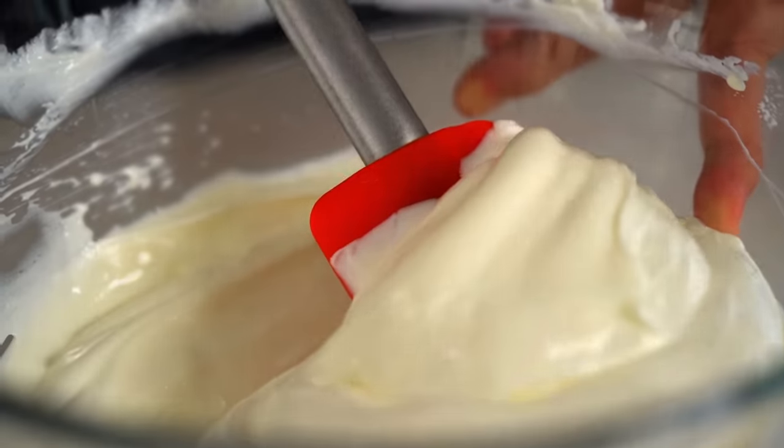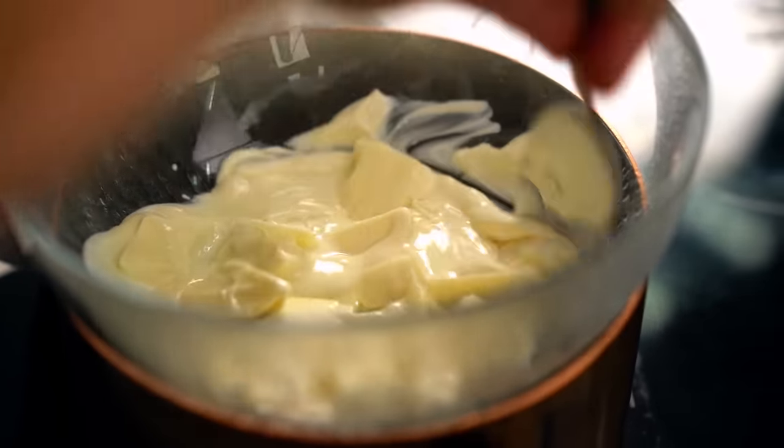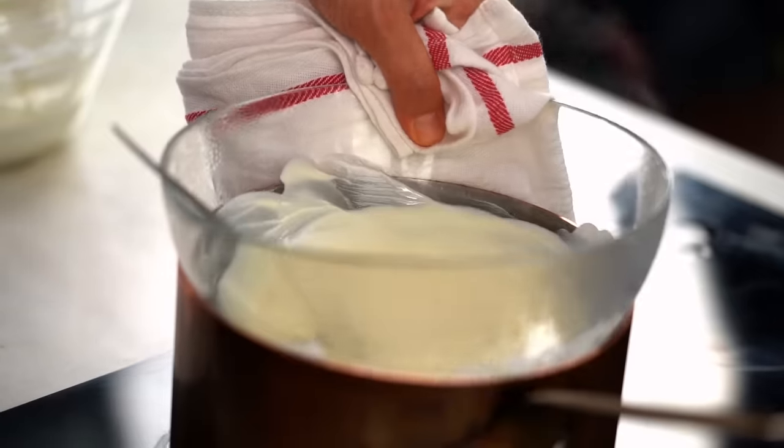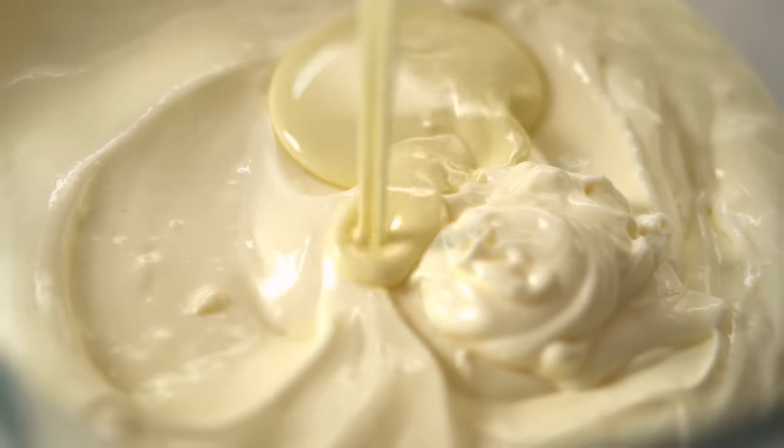Regular electric beaters work great here — I'm using a hand stick blender in my Asian kitchen since I don't do much baking, but a regular whisk or hand beater is totally fine. Beat the cream cheese with the sugar and sour cream until nice and smooth with no lumps. Now check on the white chocolate — give it a stir until it's a nice smooth luscious bowl of melted chocolate. Pour that into the cream cheese mix.